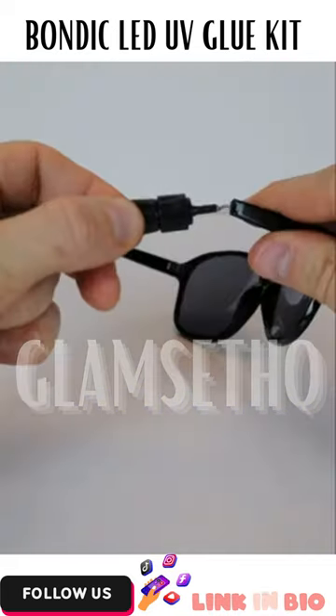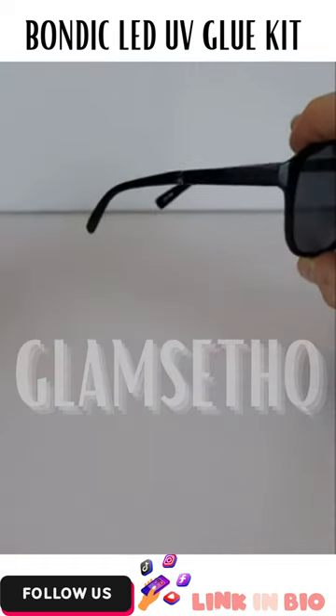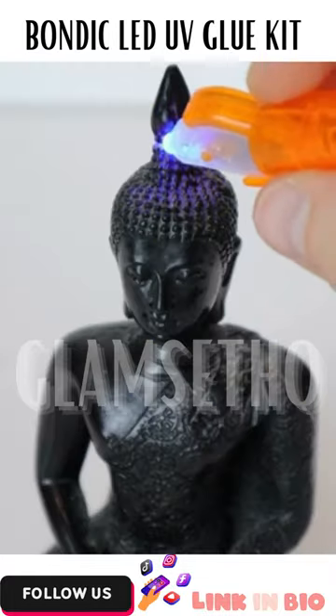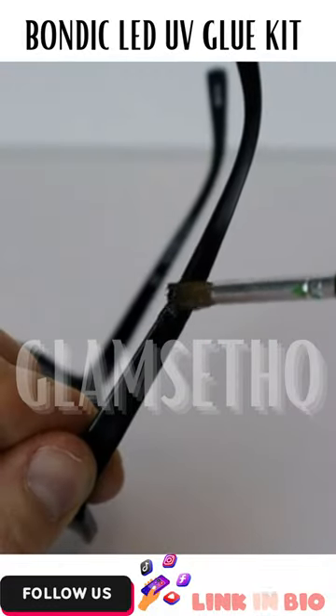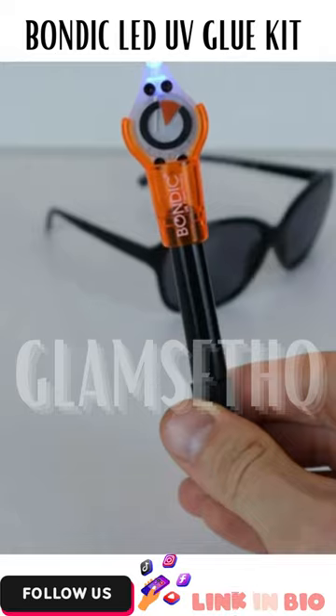Simply apply the liquid plastic to almost anything that's broken, shine the UV light, and you can fix things like your glasses, your damaged cables, jewelry, statues, and broken mugs and plates. You can sand down the plastic immediately and paint it if necessary, and it could even fix leaks as well. So is this something you need?